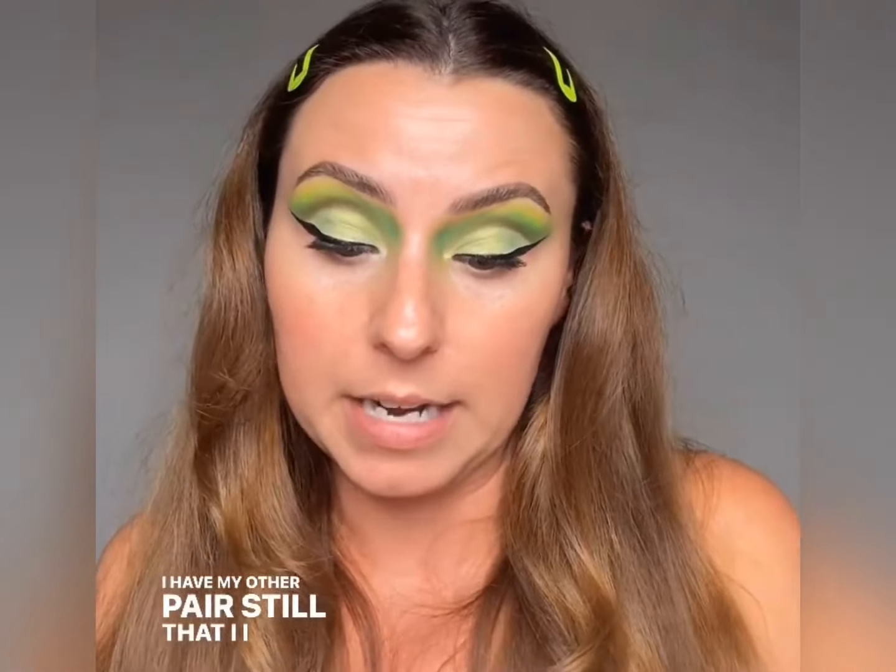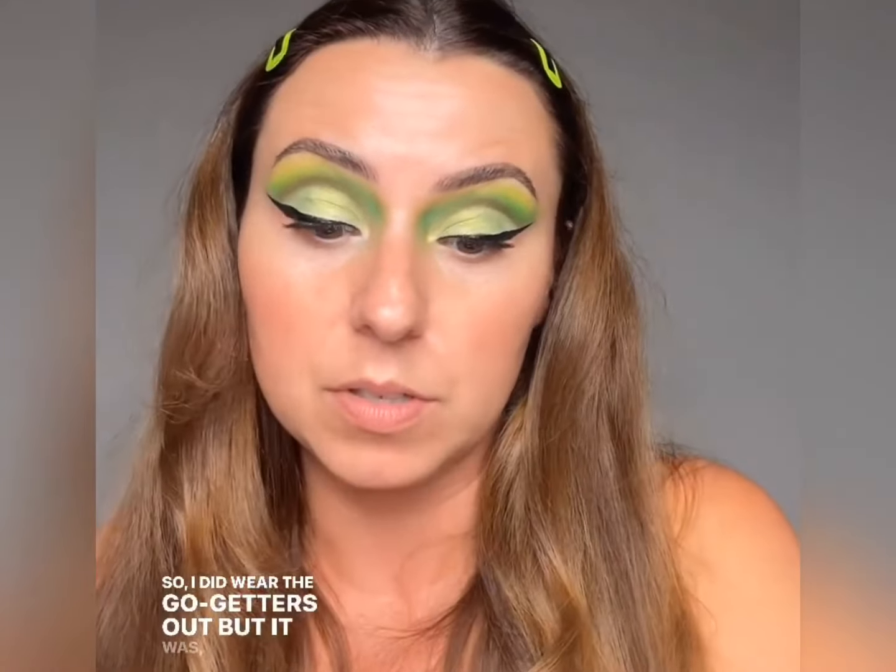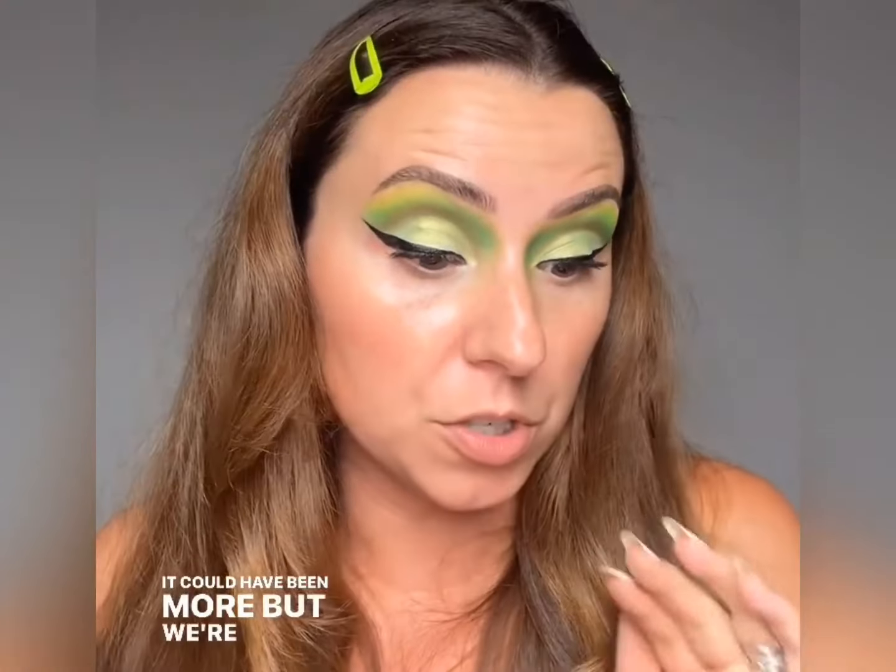I just got a partnership with Lily Lashes, which is really nice — thank you so much Lily Lashes. It feels good to be supported on the daily tutorials that I do. You will see 'ad' now when I use these, but remember we were using them before and it was not an ad. I love them. This is a fresh pair — I have my other pair still, but I did wear the Go-Getters out. I want to say 20 wears, maybe more.